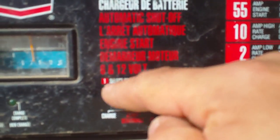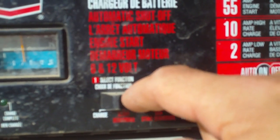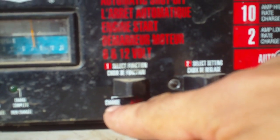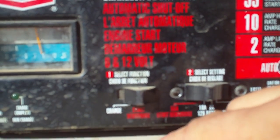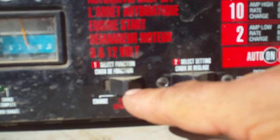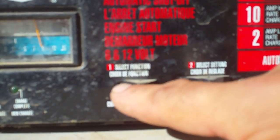This right here tells you your functions — what you have in your settings. When the button's pushed all the way to the left and in white, that's charge. When it's on the right, it usually starts humming — that's when you want to actually start the vehicle. Let's say I had this hooked up to a car and I want to start it right now.